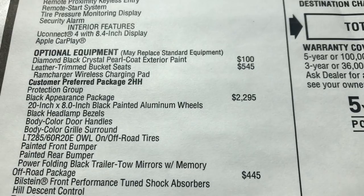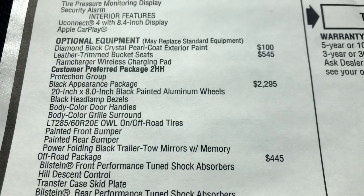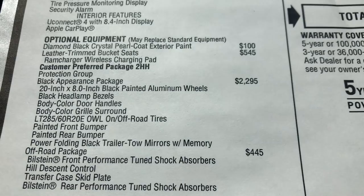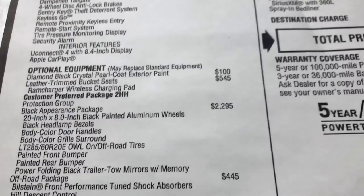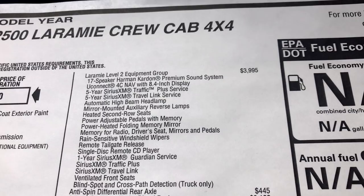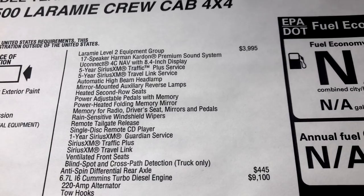The black appearance package is $2,295 and gives you those really nice black headlight housings, body-colored handles, grill surround, 20-inch off-road tires, painted front and rear bumpers, and power folding black trailer tow mirrors with memory. This truck also has the off-road package with Bilstein shocks, front and rear transfer case skid plate. And I was right — it does have the Laramie Level 2 package, which is $3,995.